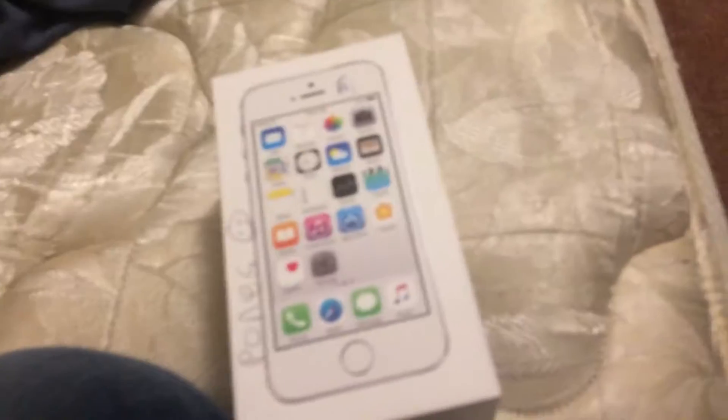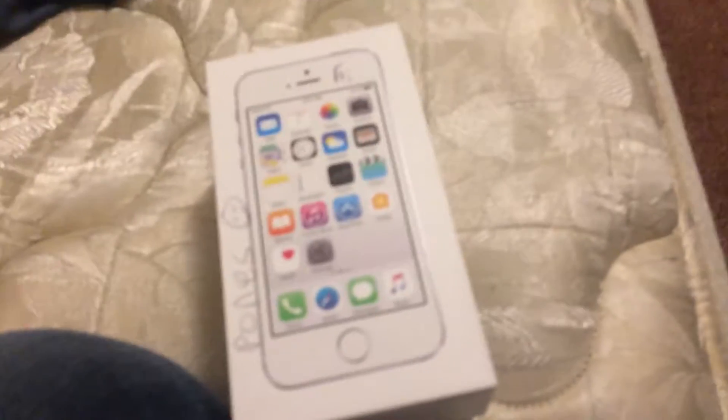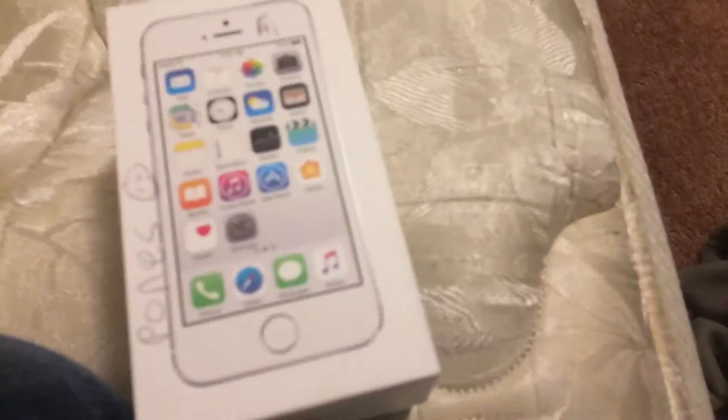I bought this off of eBay, and I knew people would get scammed, so let's see what I got.